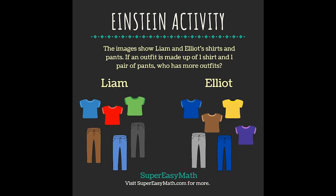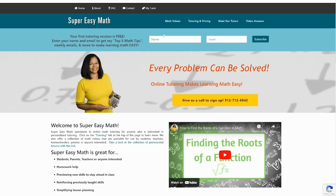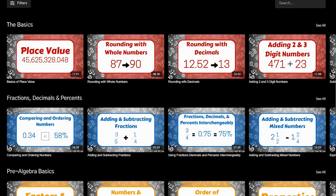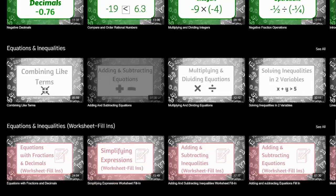Here's tomorrow's Einstein activity — see if you can solve it before I do. Then head over to supereasymatch.com and click on math videos. Once you're there, you can have access to all of my videos where I teach everything in order with notes the way you need it.